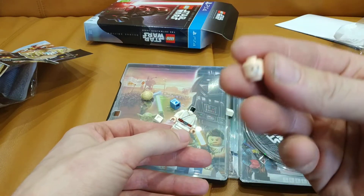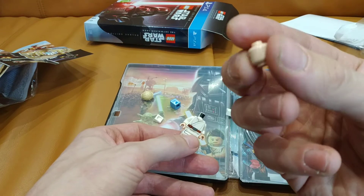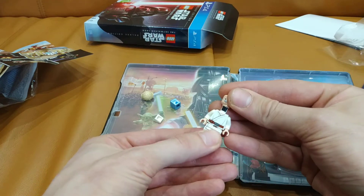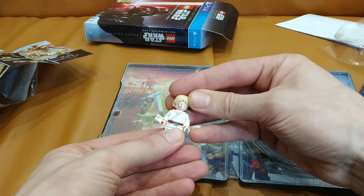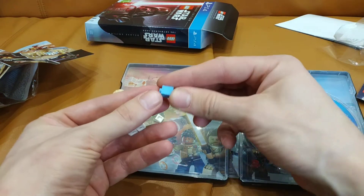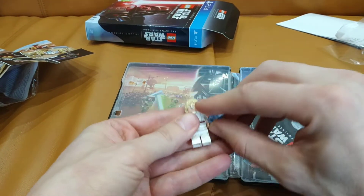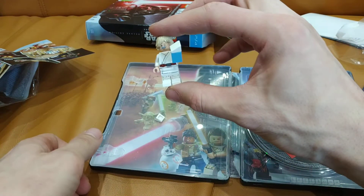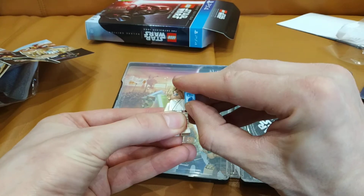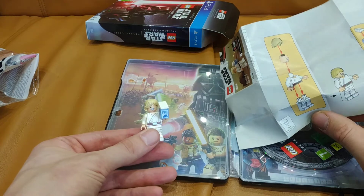He has two faces — a serious one and a happy one. And that's supposed to be like that. I have a spare part or I missed something. Yeah, that's a spare part.